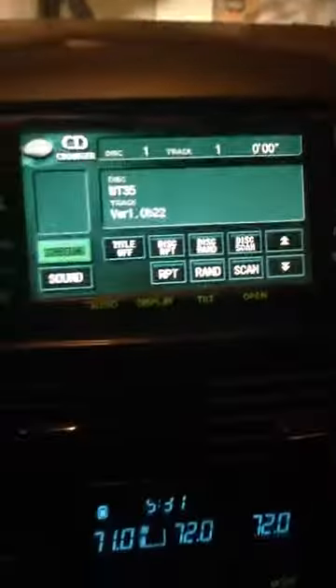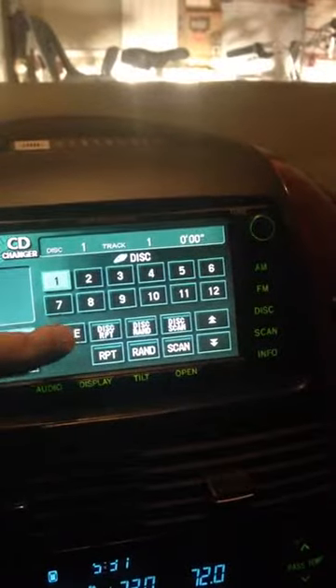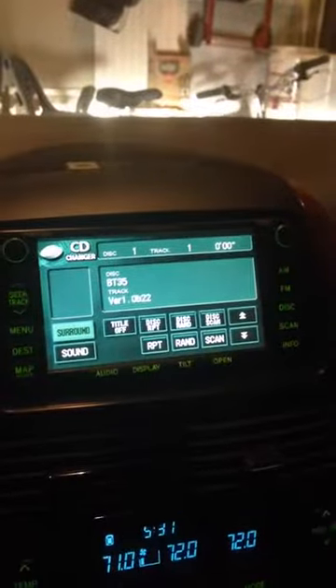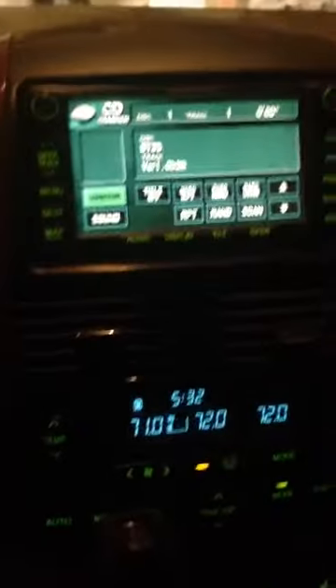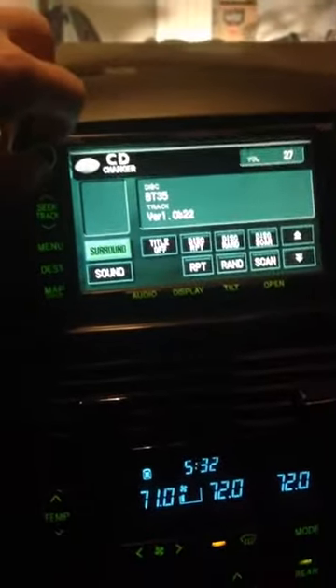So this is what showed up on our screen on our navigation. We have a JBL system with the rear seat entertainment. So we have the drop-down DVD. Not a lot of info other than just telling you the version there. Turning this up real quick. Let's see if it'll skip. Alright, skip to a new song, just by using the seek controls. So all we've got to do now is plug in the mic. See how the phone quality is. I have to say I'm pretty impressed with this Bluetooth. And that's not even all the way up at all. For her purposes, it's really gonna work well, I think. So far so good.